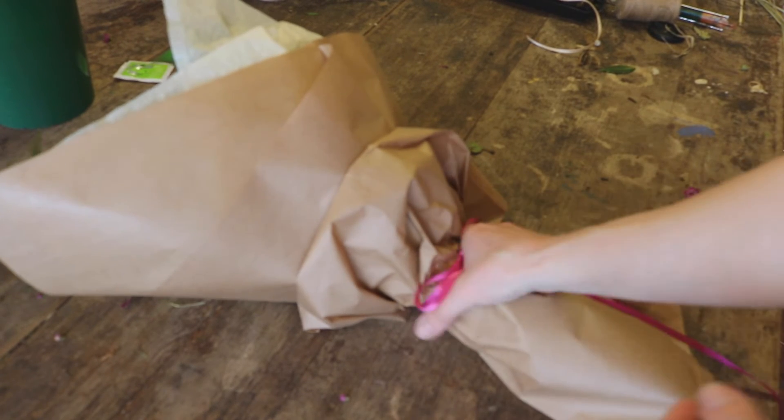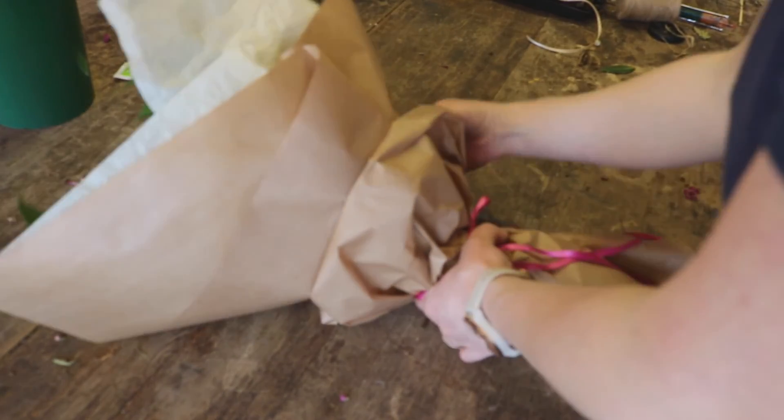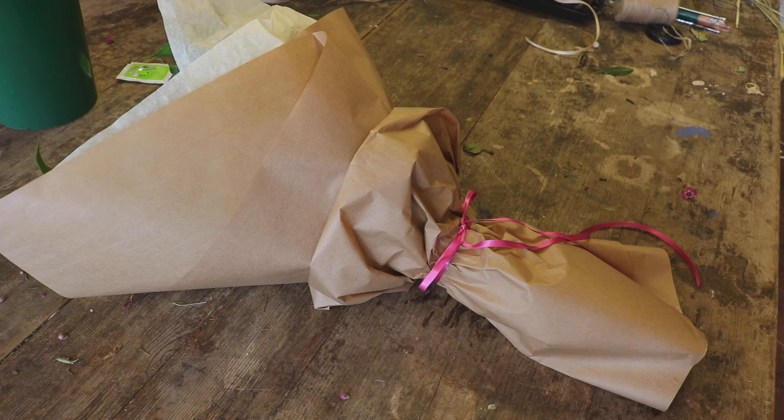And this is that simple. It just hides the ugly bag, you can't see it, and just finishes the bouquet off. I hope you found that useful and look forward to seeing you next time.